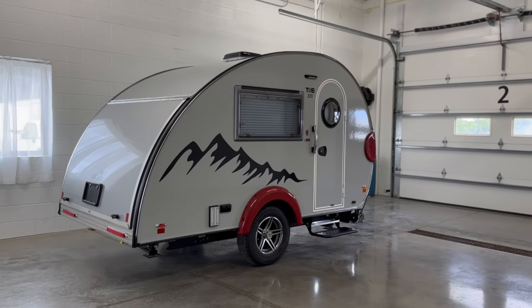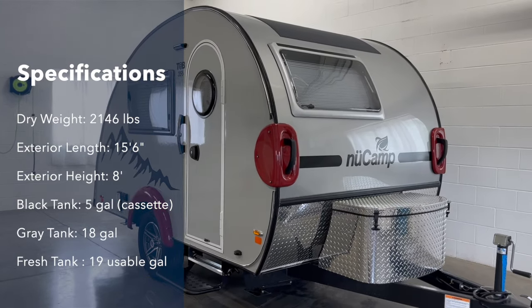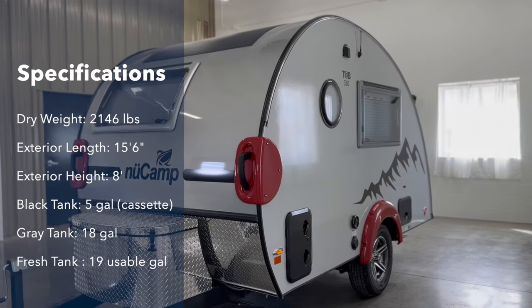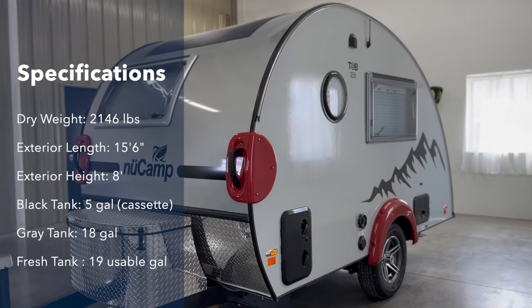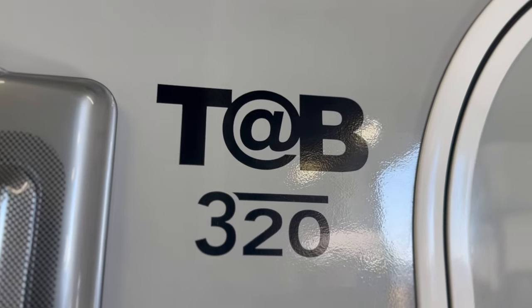Weighing just over 2,000 pounds, the CSS is lightweight with a quick and easy setup. This three-season camper is equipped with heat and air conditioning so you can camp comfortably in the heat of summer or on those chilly fall nights. The exterior graphics of the TAB have been updated this year.